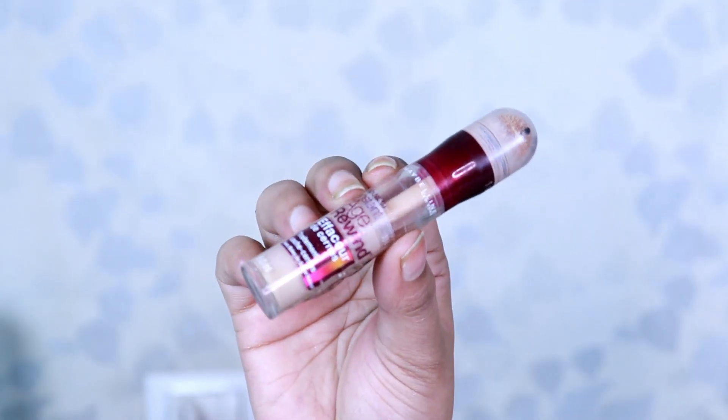I'm starting with a primer and I am using Color Bar Perfect Match primer, priming my face all over. Next I'm using Maybelline Instant Age Rewind in the shade Light Pale to conceal my lips.